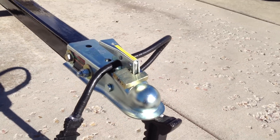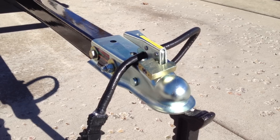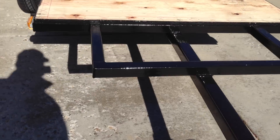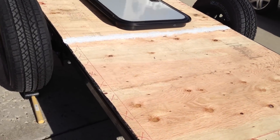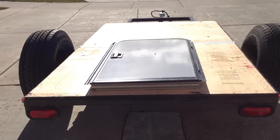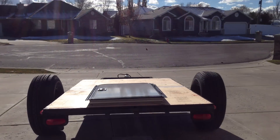Up front, I'm going to mount a tongue box to keep all my stuff in. I'm eventually going to swap out this coupler with a Lock and Roll hitch or something similar. The overall build is going to resemble the Moby One XDR platform — it's going to look very similar to that.